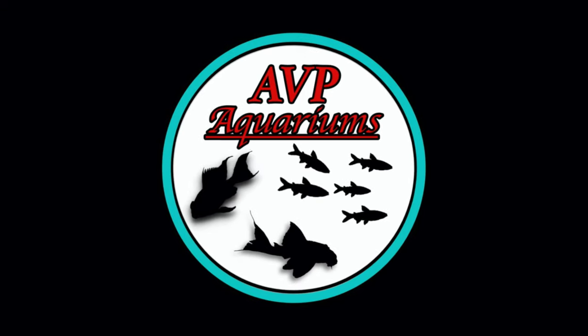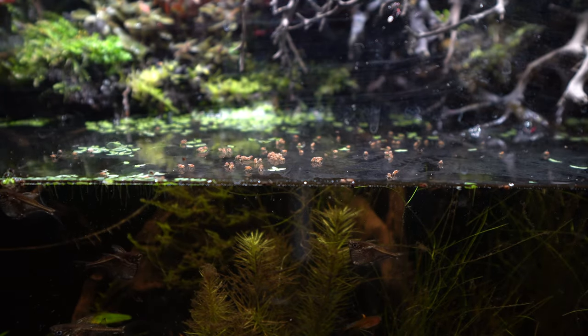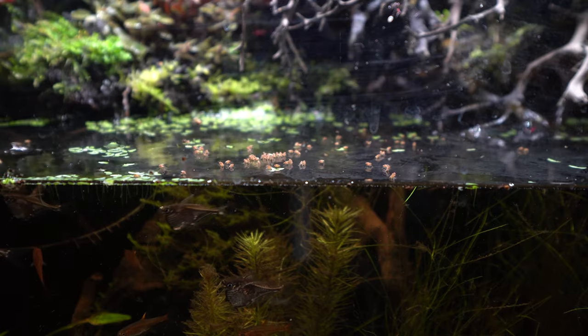More specifically, the wingless variety. One of my main goals in my aquarium keeping has been to emulate nature as closely as possible for my fish. To that end, I recently started feeding fruit flies and the results have really been great. One of the biggest benefits to feeding something like fruit flies is that you can witness a more natural feeding behavior from your fish.